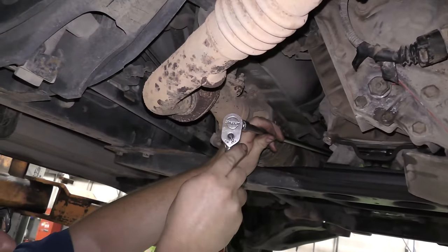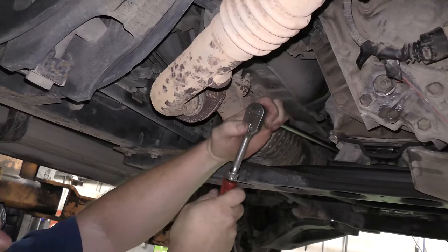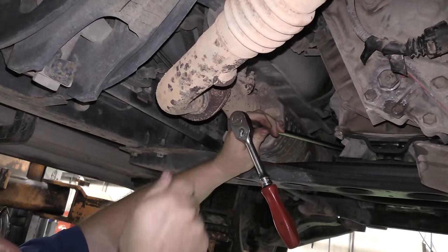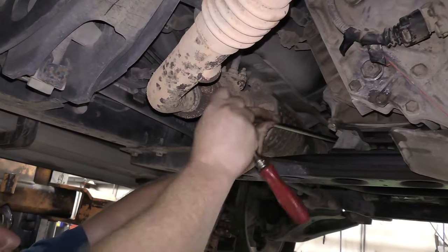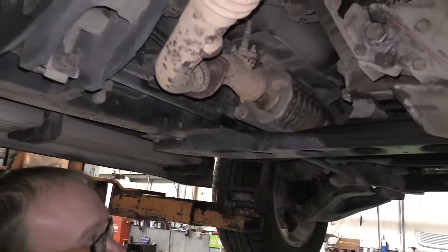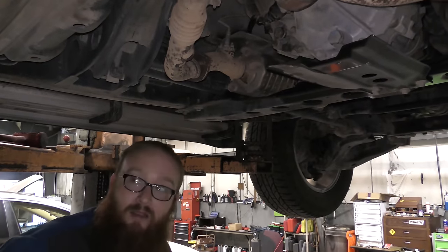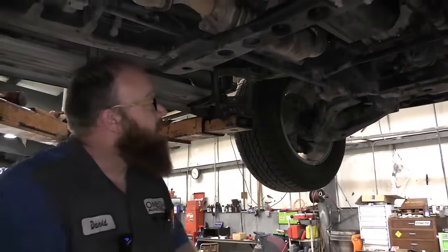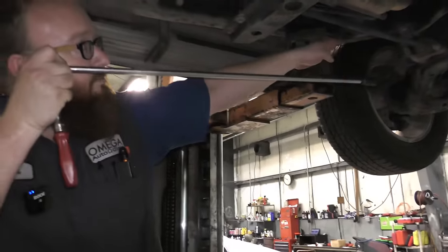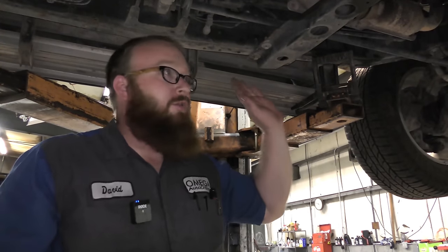You put your ratchet, impact, or whatever you want to use on the end, and now you're not fighting. You can just break the bolt loose. Then you can put a power ratchet or an impact and zip the bolt out. You can go all the way around the transmission that way. Don't think the problem and the solution have to be in the same spot — I can have enough extensions to be at the rear axle. Nine times out of ten, you can. That was tip number one.